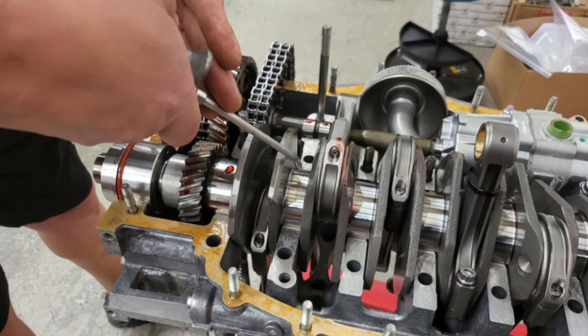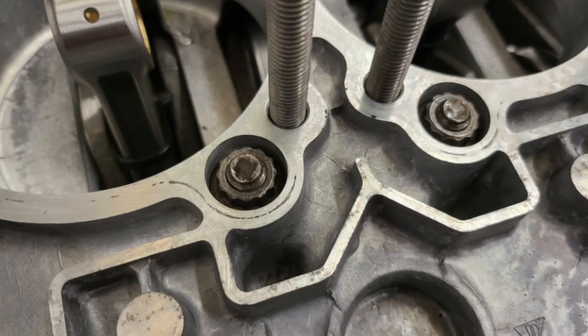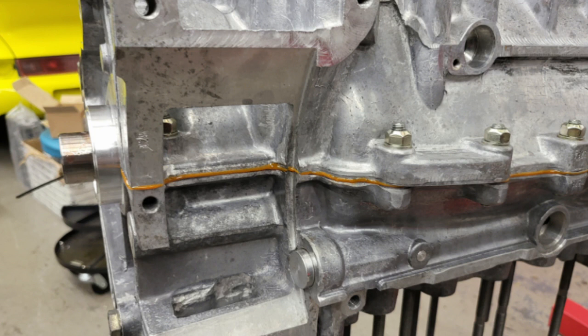As soon as the crankcase halves are together, the outer nuts are put on and torqued up, starting from the inside and working outward. Then the through bolts go in — each through bolt is put in from the bottom, and then an o-ring and a washer go on, and the nuts are tightened up. This was all done very quickly so there wasn't a chance to take photographs — it was important to get it all done before the sealant goes off.